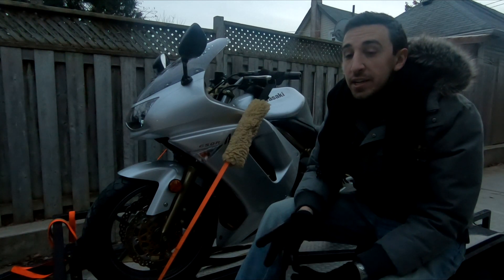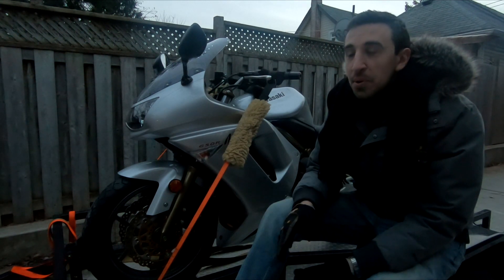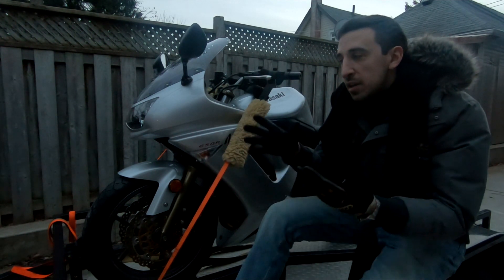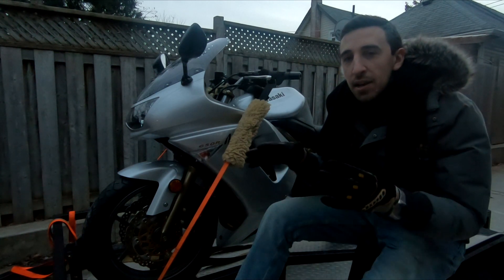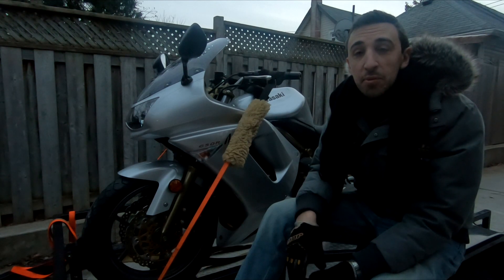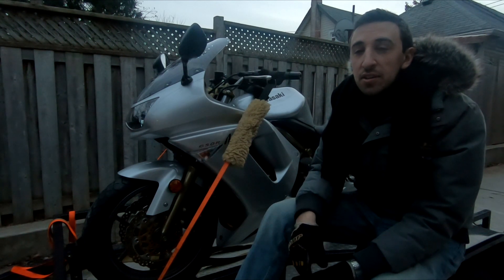We negotiated and I ended up getting the bike for roughly a thousand bucks US, or about 1,300 bucks Canadian. The rest of this video and probably the next few videos are going to be about how to get a bike that's been sitting for the last 13 years back into tip-top shape, and basically by the end of it, we're going to have a brand new bike for under 2,000 bucks. Stay tuned.